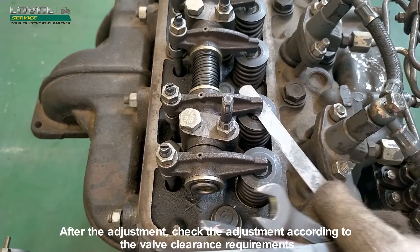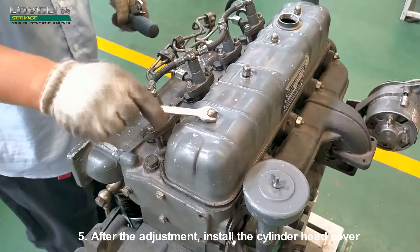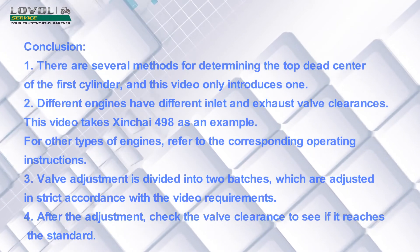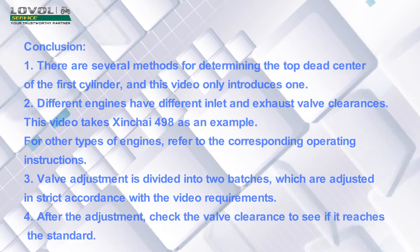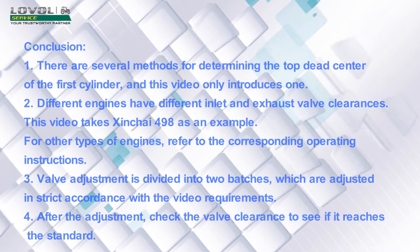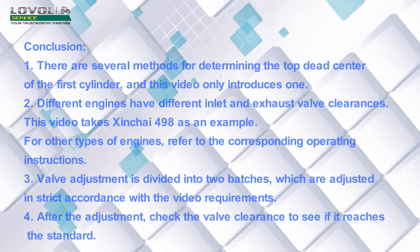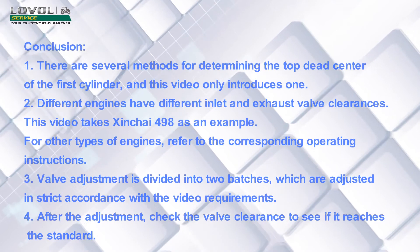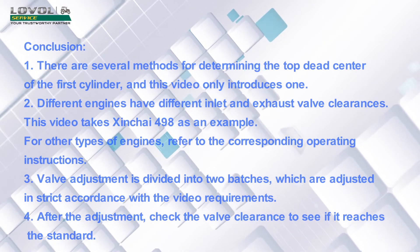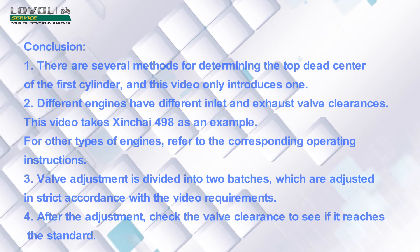After the adjustment, check the valve clearance according to requirements. Install the cylinder head cover. Conclusion: There are several methods for determining the top dead center of the first cylinder; this video introduces only one. Different engines have different inlet and exhaust valve clearances — this video uses the Zinch I-498 as an example; for other engine types, refer to the corresponding operating instructions. Valve adjustment is divided into two batches, adjusted in strict accordance with the video requirements. After adjustment, verify that the valve clearance reaches the standard.